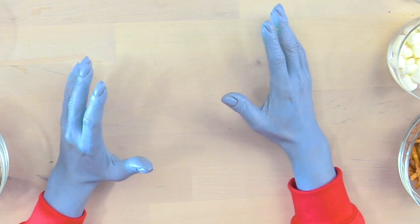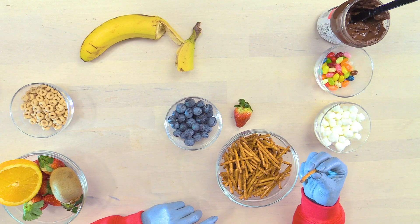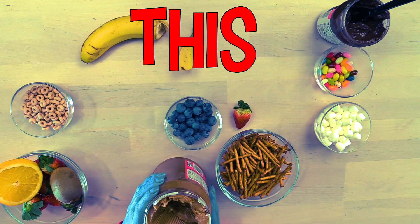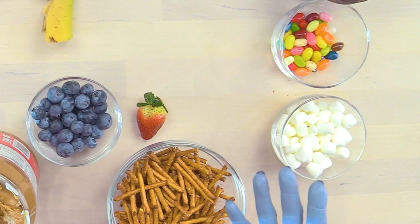For our next thing, we're going to need strawberries! I wish we had these on our planet! Blueberries! Pretzels! And we're going to need this giant tub of peanut butter!